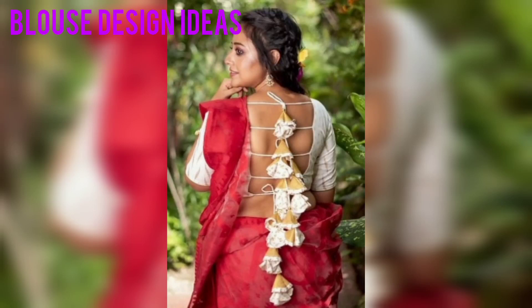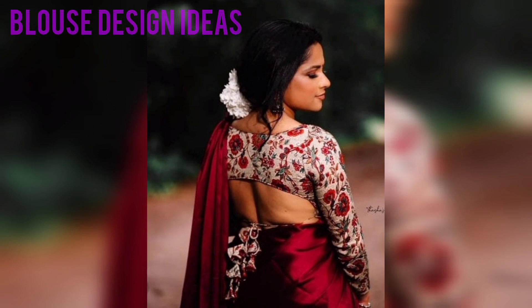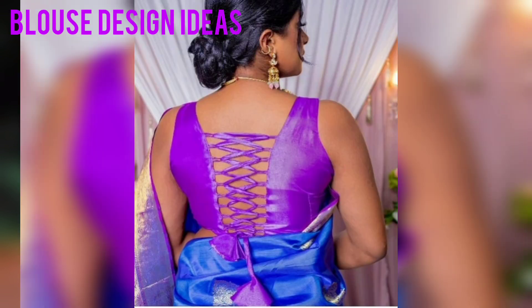Hello everyone, welcome back to our channel. So, in today's video, you will get a very interesting collection of Dory with Tessels Plast Designs.